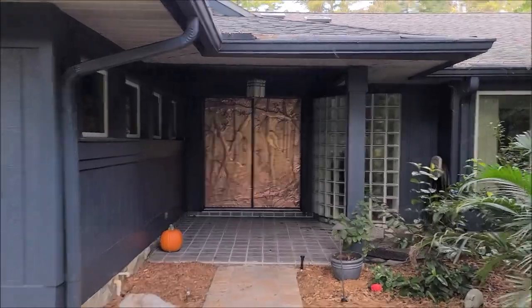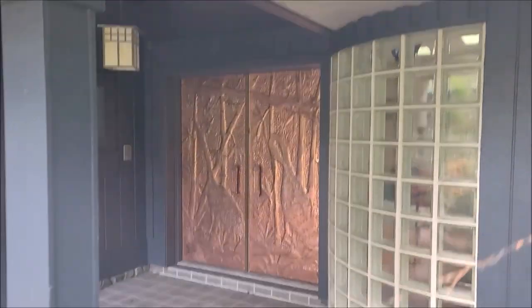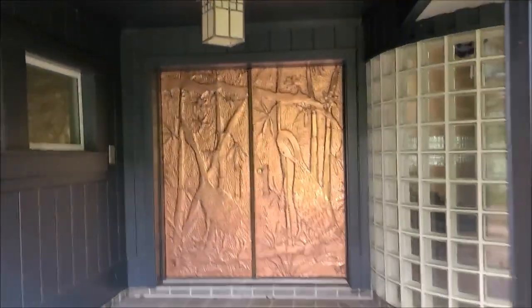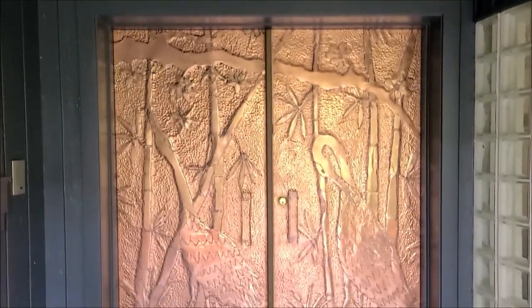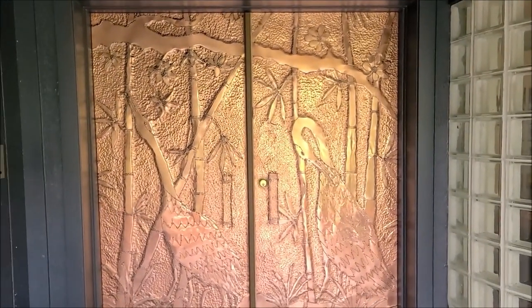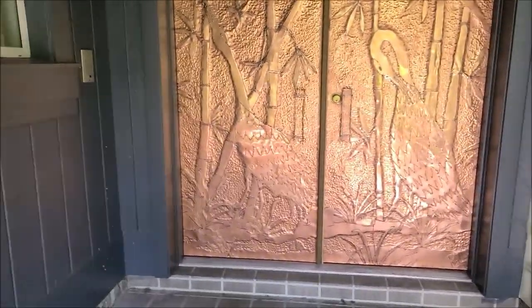It looks absolutely amazing — it just looks freaking awesome. This house was built in 1994. The artist who signed it did this piece — it's a copper overlay on top of wood doors. There was a clear coat of some sort applied to preserve it, but it got patina over patina over patina and was really dark. I'll leave a picture of how it was before.